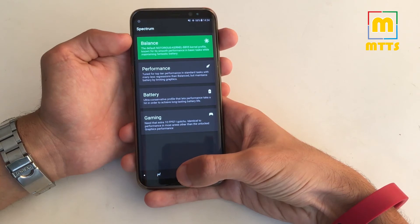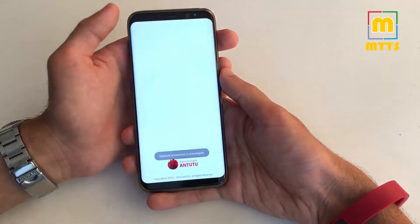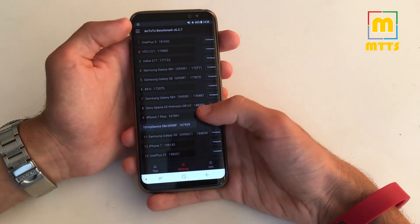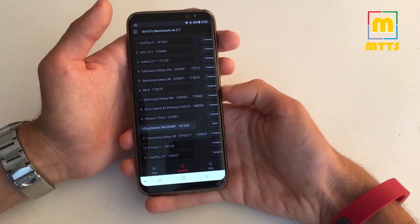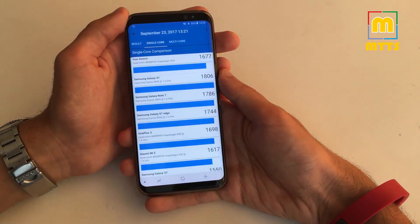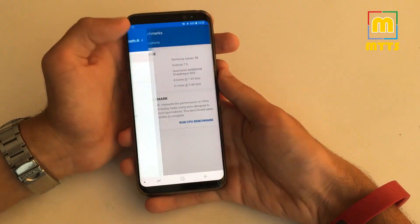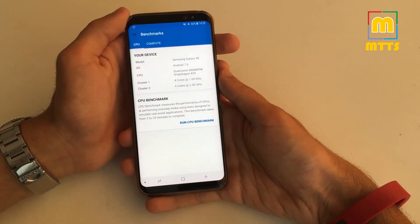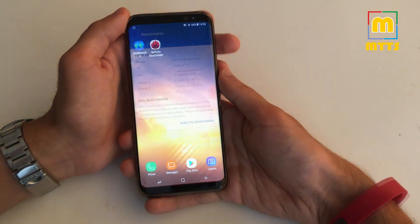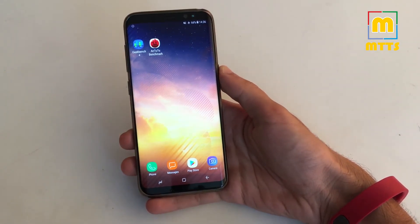I kept it on the balanced profile while performing the usual array of benchmarking. In Antutu I obtained a score of almost 170,000 which is just a bit under the results from the database. In Geekbench we have very good scores as well. I'm not sure why Geekbench still detects the device as having the Snapdragon 835 — I thought it was fixed in the last update. Of course, do take these scores with a pinch of salt as real life performance is not usually correlated to these scores.